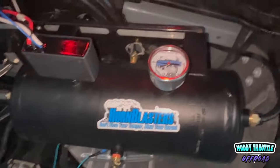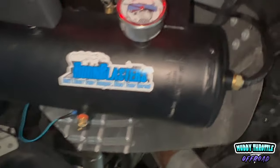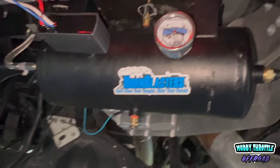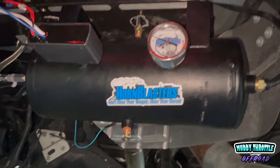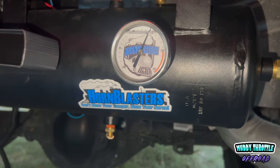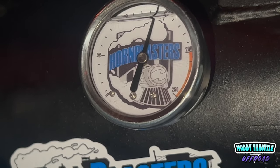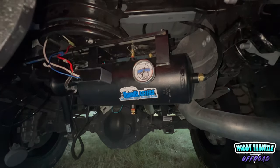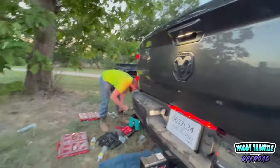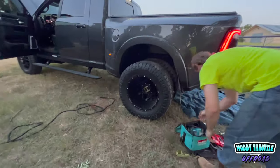All right, so we got it hooked up here. Looks like the compressor's working — it's on switch number two, we're getting pressure in the tank. Still gotta button some things up but looks like we're off to a good start. It looks like we got just shy of 150 PSI.